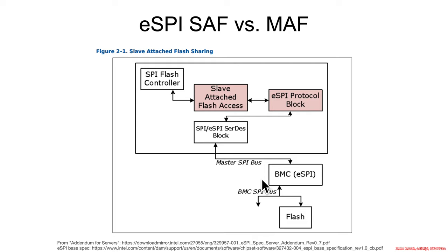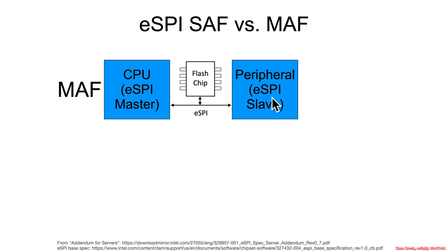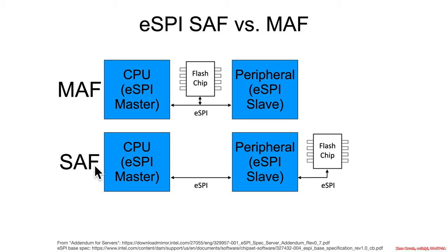In server infrastructure with many boxes, the BMC's job is remote management. The BMC typically comes up first, which means it has its own flash to boot up first. In this topology, you could have the x86 not actually having its own direct flash, but instead being connected via eSPI to the BMC, which has its own flash. There are two different ways of doing this: master-attached flash, where the CPU master has eSPI and the SPI flash chip is shared between slave and master; and the better version, slave-attached flash.